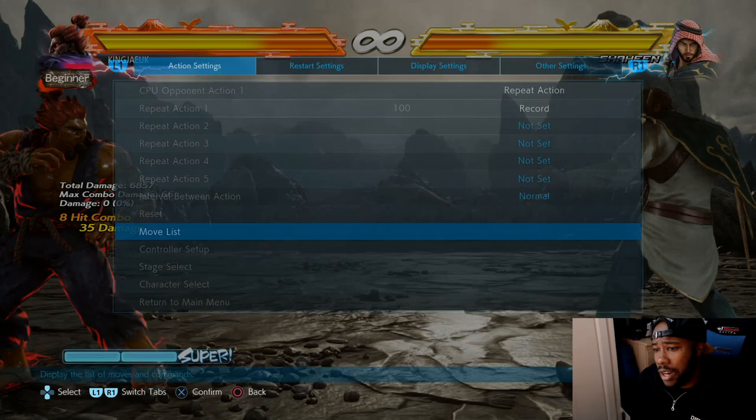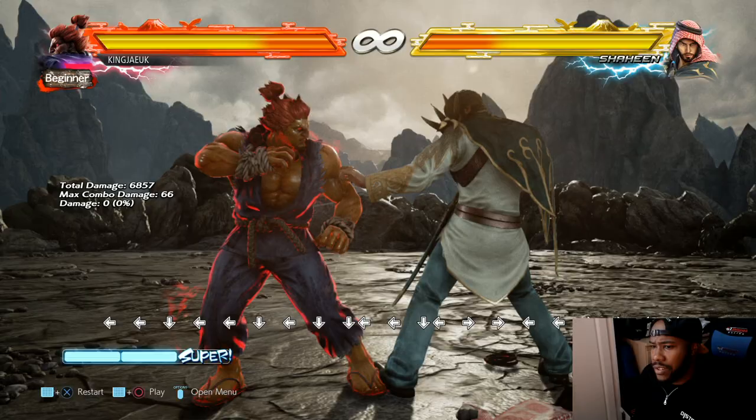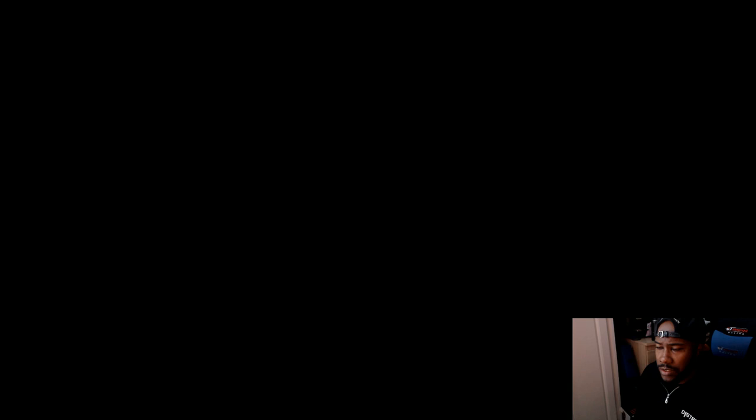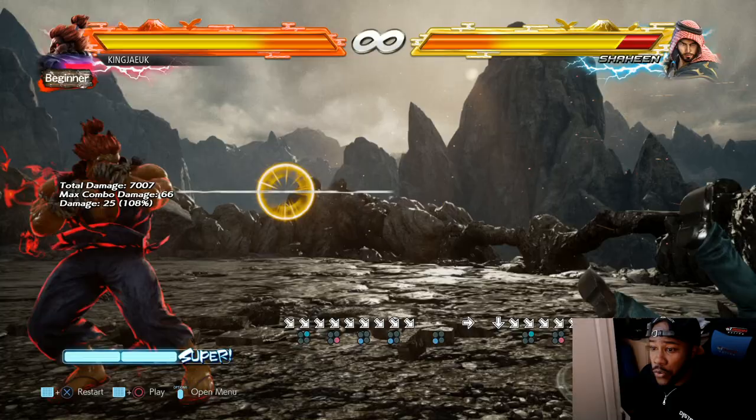He's a pretty hard character, like I said. He has a combo ender which is down-forward 1, 4, 3. Always remember that, Akuma players who are trying to learn - down-forward 1, 4, 3 is his ender. He'll probably do stuff like boom boom - that's his ender.